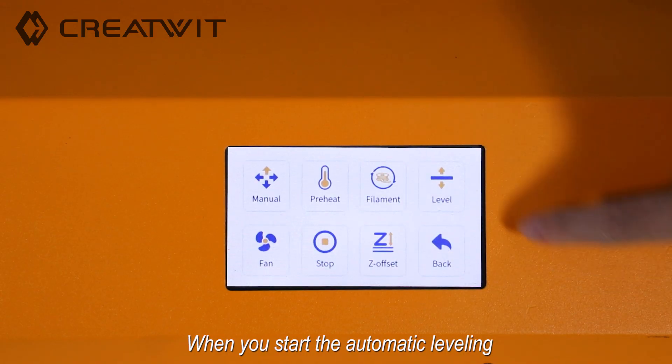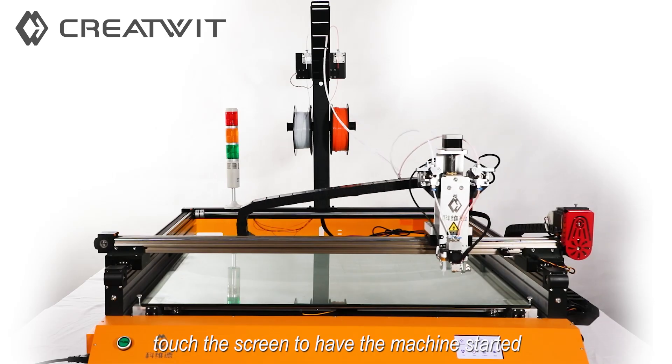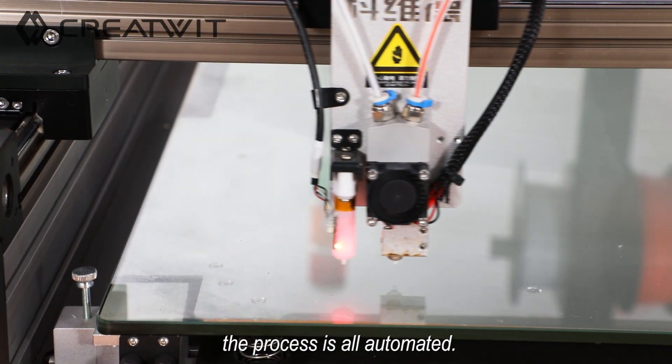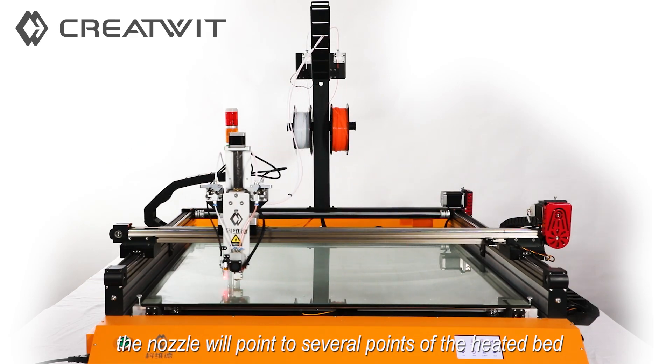When you start the automatic leveling, touch the screen to have the machine started. The process is all automated. The nozzle will point to every point of the heat bed.